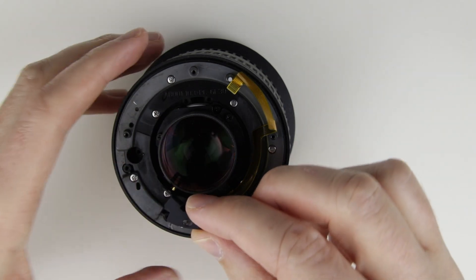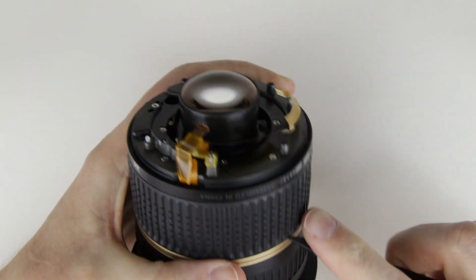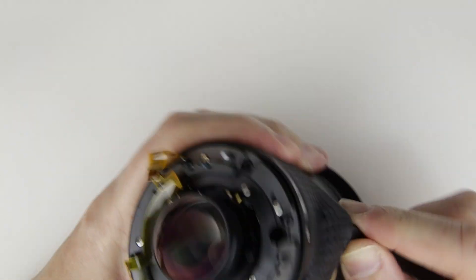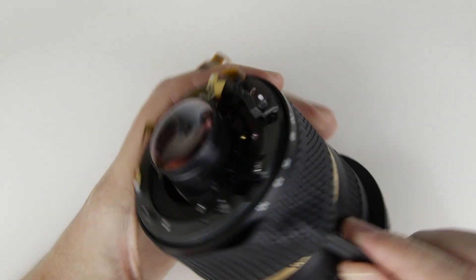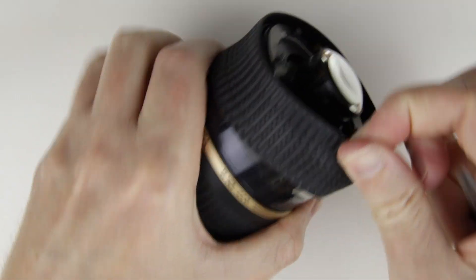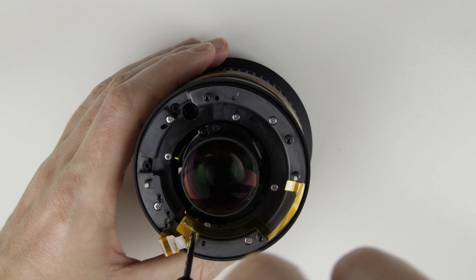Remove the aperture lever. Remove the zoom rubber ring. Remove the screw from the flex cable holder.